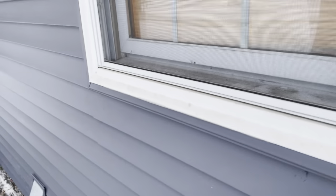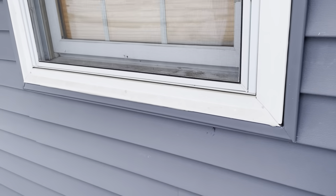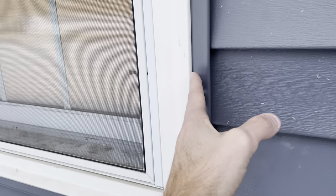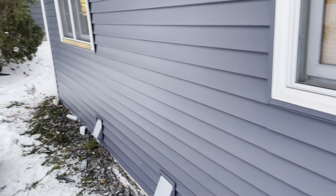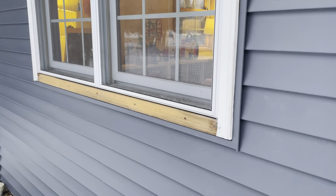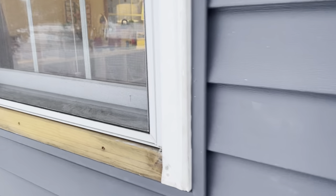Here we've got a window with an aluminum window wrap. Aluminum window wraps like this are fairly common on homes built in the 80s and prior. These don't necessarily have to be replaced during a re-side, but in this case on some windows the window wrap was caulked to the J-channel. When the old J-channel was pulled off it affected some of the window wraps. This one we were able to keep intact, but this one down here we couldn't, so they'll end up replacing it.